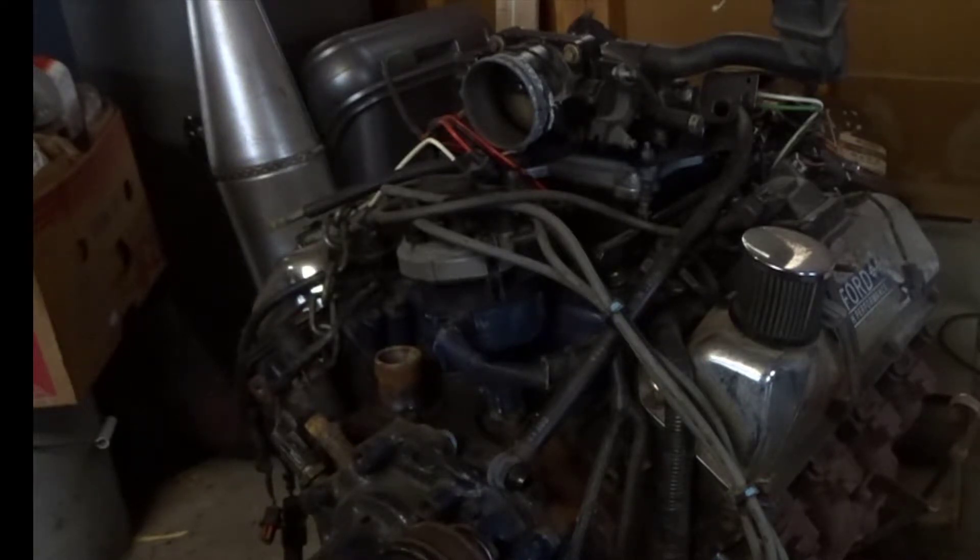I'll probably put a roller cam in it. I'll show you what I did for the sensors and stuff. The front pulley system was all from the 351 Windsor, so you can convert a Cleveland over.